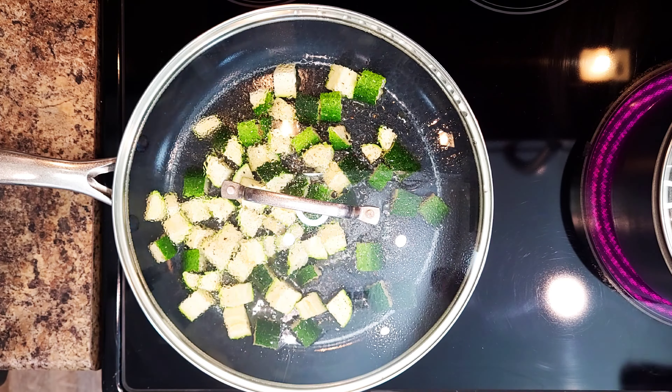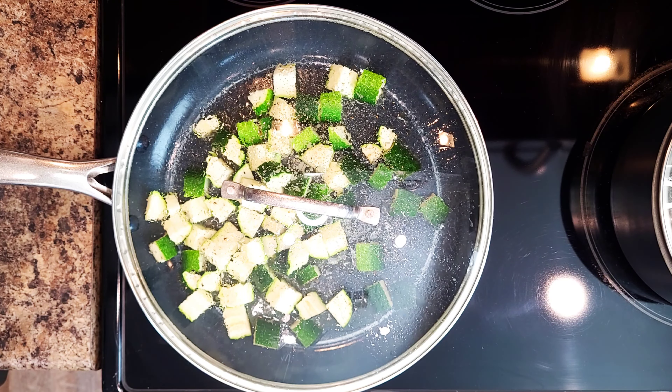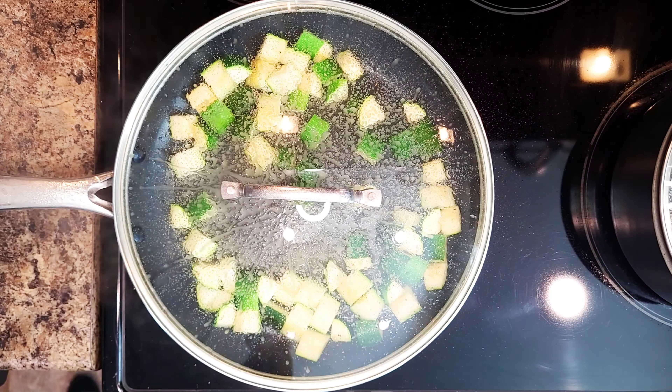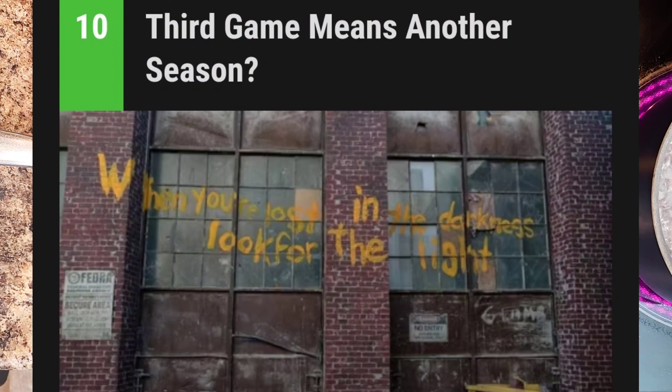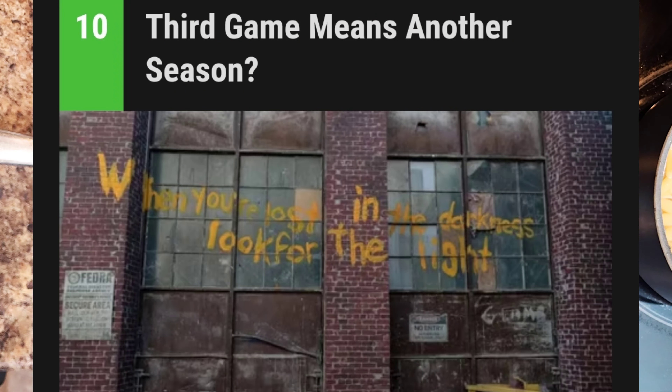I've also learned that each season will resemble one game, so don't expect many seasons. The first season resembles the first game, and the second season will resemble the second, but there is talks about a third game and season.